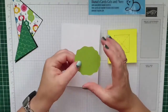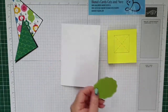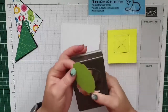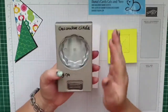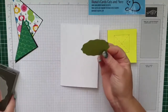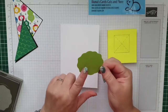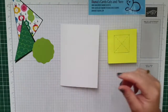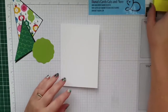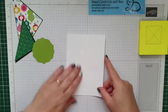Dan heb ik nog een decorative circle pons die ik vergeten ben klaar te leggen. Deze pons heb ik gebruikt - de decorative circle pons - en daar krijg je dit leuke rondje mee. Ik ben echt fan van deze, helemaal blij mee. Dan gaan we gauw aan de slag.